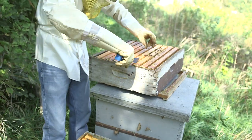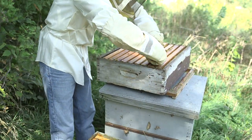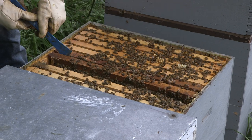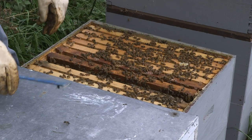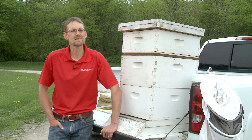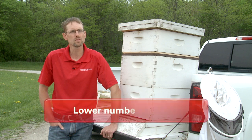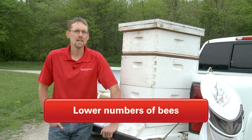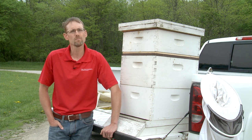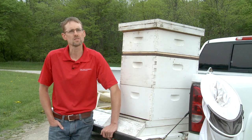Some general tips: stay calm, work when the weather is appropriate, and work in the middle of the day if possible. Most of those bees will be out foraging — they'll be on the wing. You need to utilize that time when there's lower numbers of bees in the hive. It allows you to find the queen, to look at the brood pattern, to look at the honey stores, and to make sure you don't have any swarm cells forming.